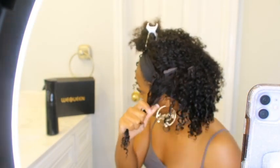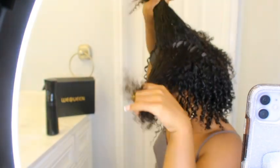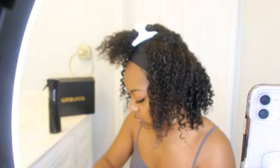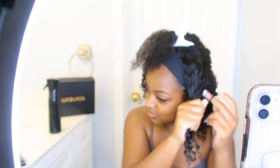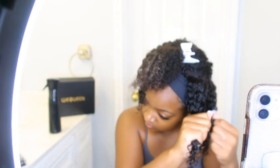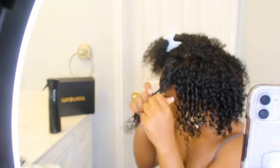After applying conditioner, I'm going to move on to finger coiling these curls — that's what makes them very defined and detailed and gives it that really pretty look we're going for. After that I have to blow dry it and pick it. If you don't do these steps with this hair, it's not going to look like this. You do have to take some time to style it so it can look its best — it did not come like this out of the box.